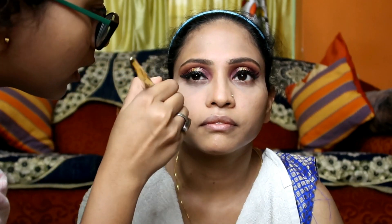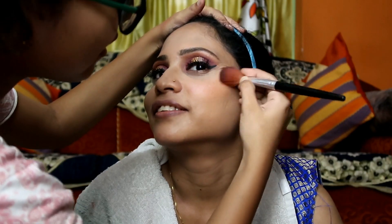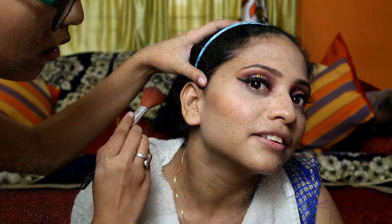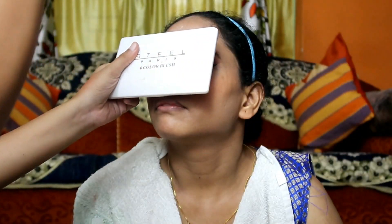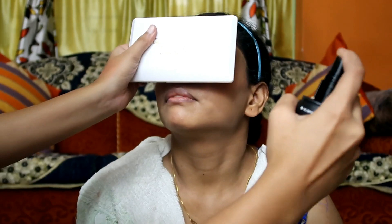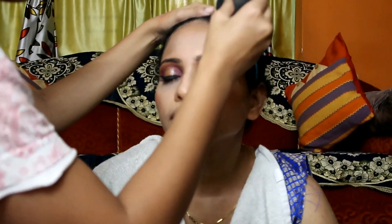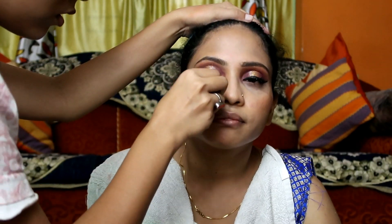I've taken a clean brush to remove the excess rose powder from her face. Next, I'll pick up this orange blush and apply it on her cheeks. Then I'll use Wet n Wild Matte Finish Makeup Setting Spray to set her full makeup — I'll spray it on her face and dab with a damp beauty blender so the makeup is fully set.